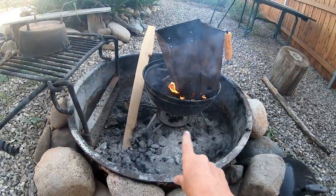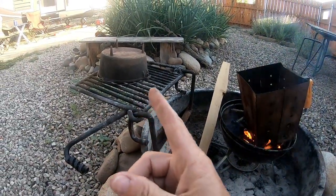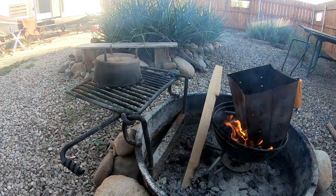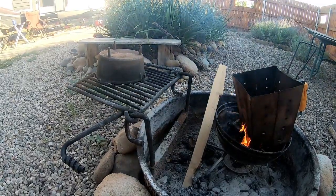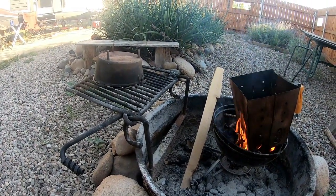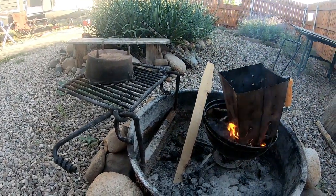It's gonna heat up the Dutch oven and clean it out — it's got some rust and stuff on it. I'm gonna let that die down a little bit, put some coals on top, then put my lid on it. I'm gonna cook some turkey bacon first and get the lid seasoned really well before I cook the pancakes.